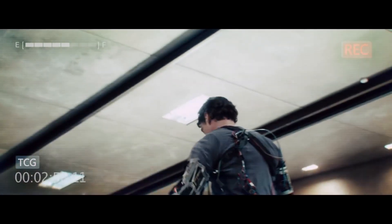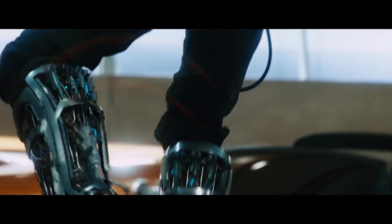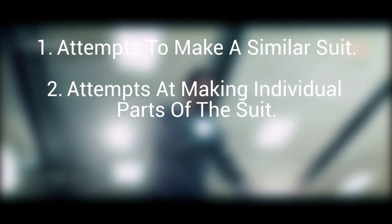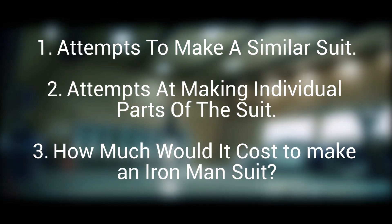We're going to be talking about the practicality of making an Iron Man suit and the tech involved — so it's going to get a little bit fun. This video is going to be broken down into three parts: attempts to make a similar suit, attempts at making individual parts of the suit, and how much would it cost to actually make an Iron Man suit.